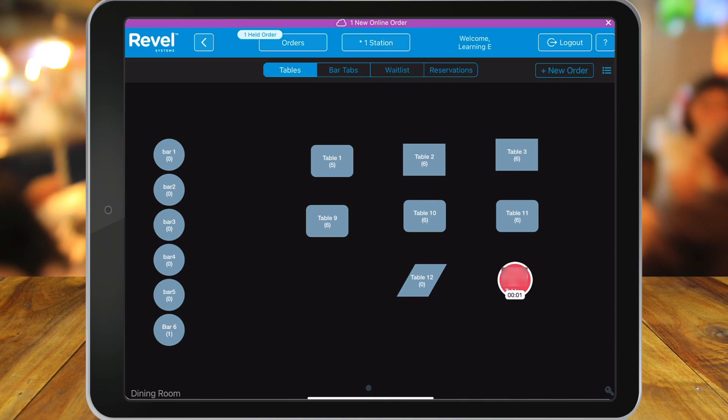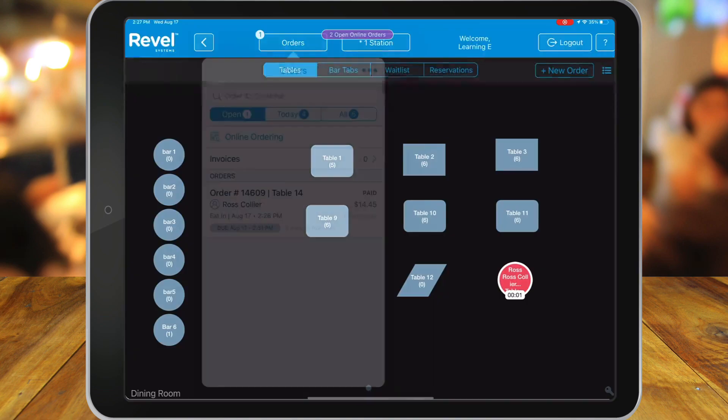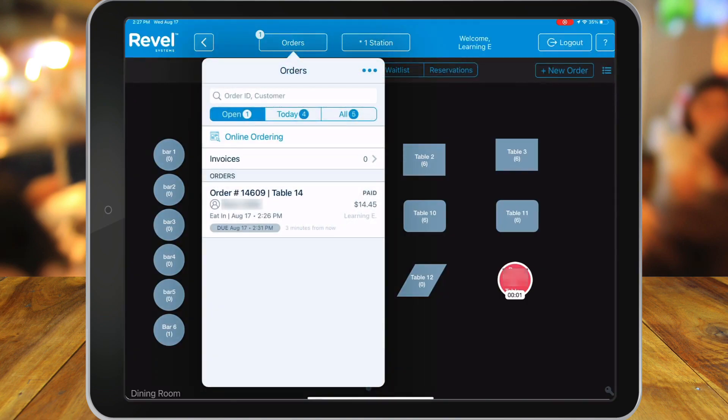This table corresponds with the table number that was listed when the customer scanned the QR code. If we tap on the table, it'll pull up the smart order where we can see the pepperoni pizza is listed there. We can also see the orders button in the top left corner where we can see the active orders that are open. We can tap there and also choose the order from the list to return to our pepperoni pizza.